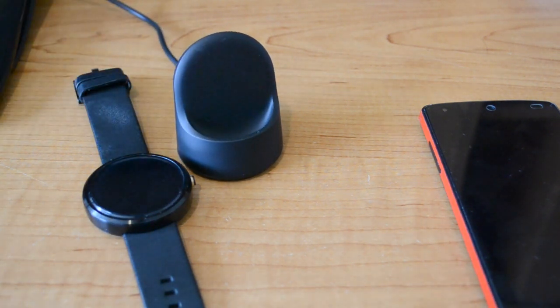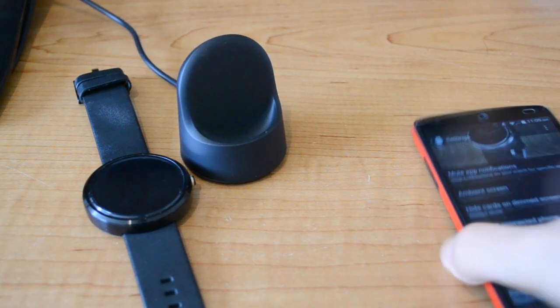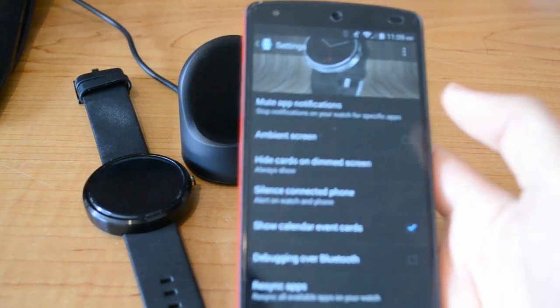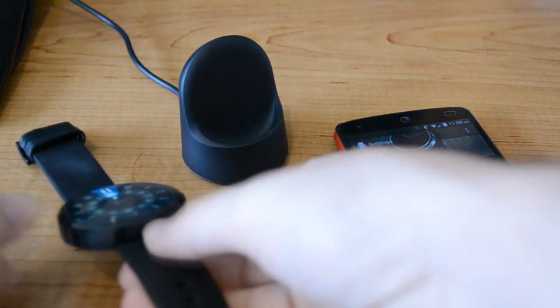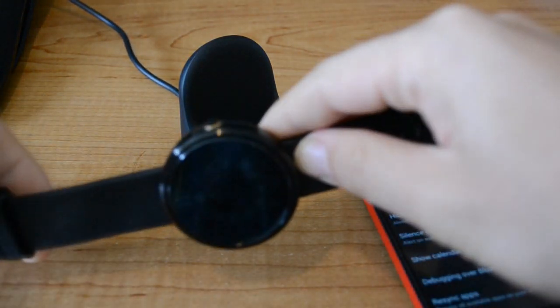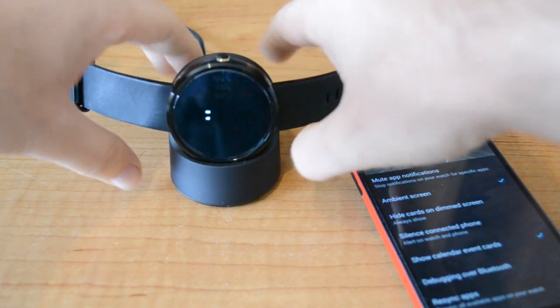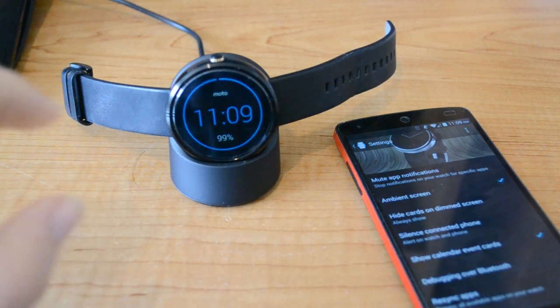So I wanted to make a quick visualization on actually how to do it. What you want to do first is open your Android Wear app on your phone and check the ambient mode setting. This is going to turn on the ambient mode or always on mode on the watch. Then you would put the watch on the charger and wait for the screen to actually dim.